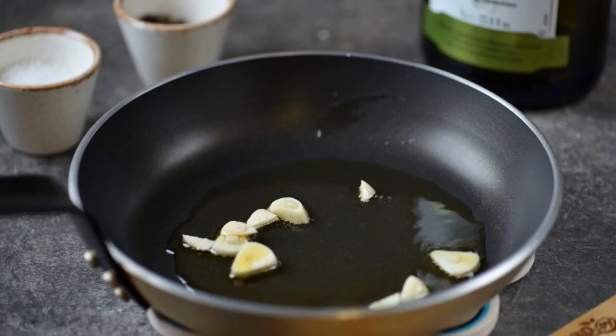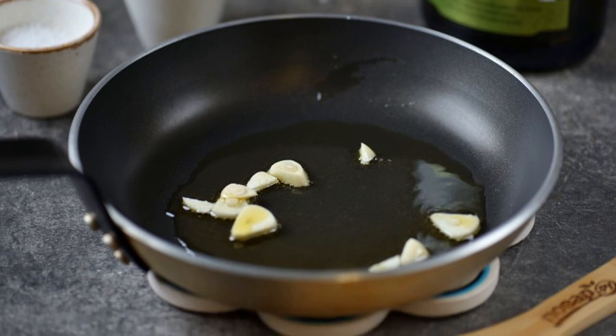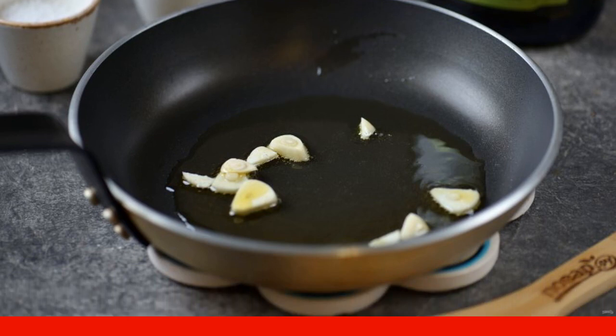Heat the extra virgin olive oil in a frying pan. Put the sliced garlic into it and fry for 30 seconds on moderate heat.